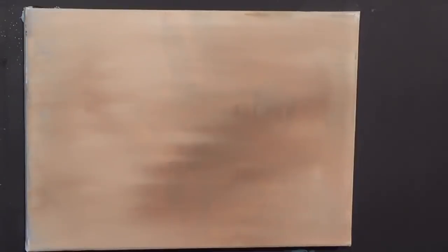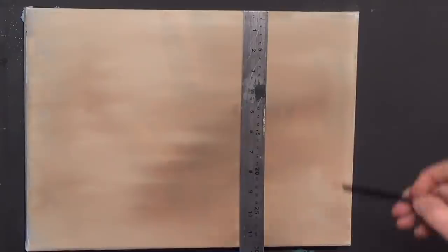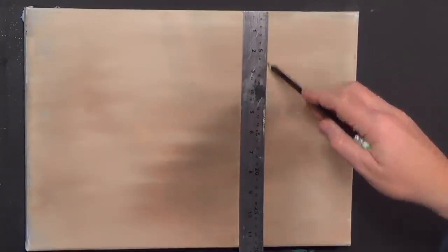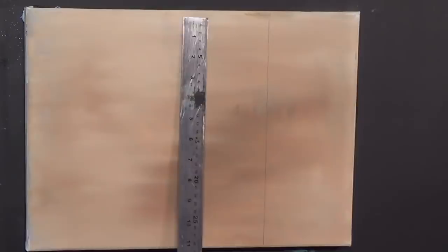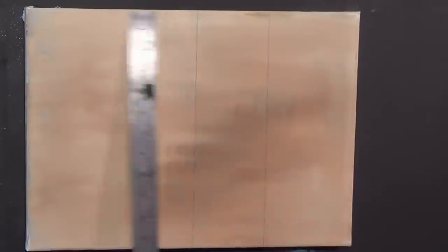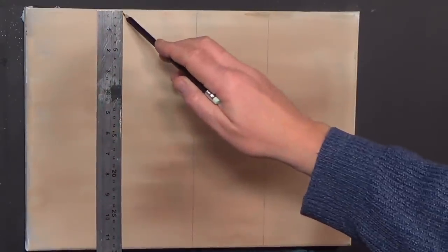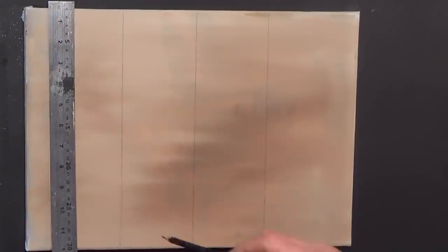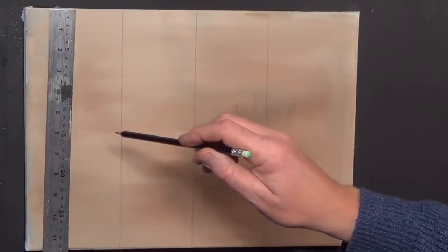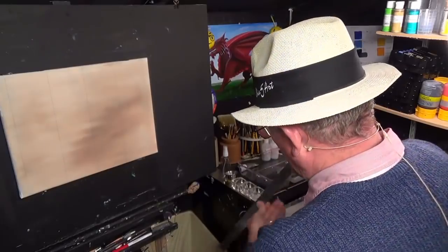Before we look at the palette, I'm just going to draw a couple of vertical lines. You don't have to be precise for this — I'm just going to draw a couple of vertical lines like this. I'll put another one maybe there, and another one just off the edge like that. It doesn't have to be perfect.